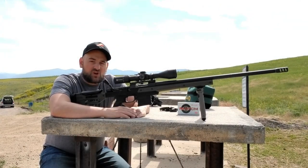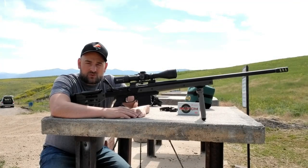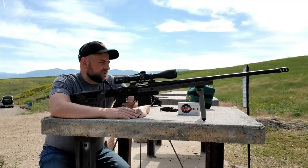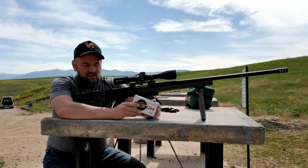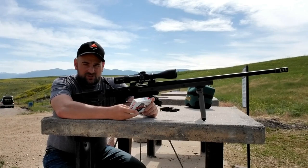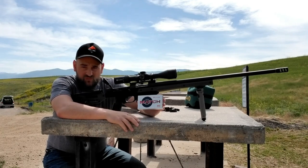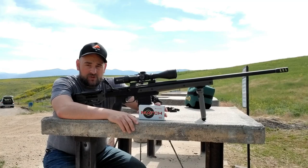Today I'm going to do a couple sighter shots at 100 yards, and then we're hopefully going to move out to 600 and 800 yards to stretch its legs a little bit. I'll be using Hornady ELDM match factory ammunition — the six millimeter 108-grain bullet. Previously I was shooting Hornady Black, the 105-grain factory load, which shot quarter minute out of this gun.